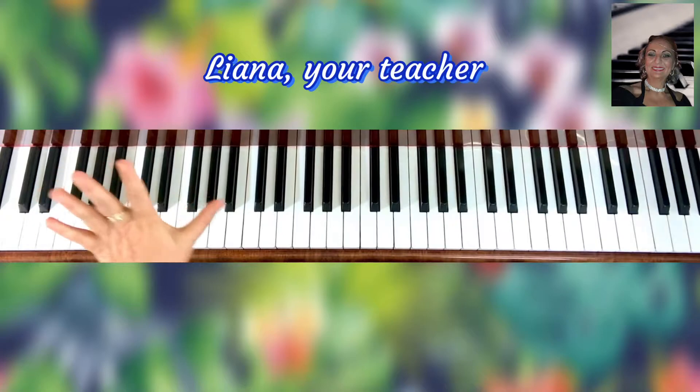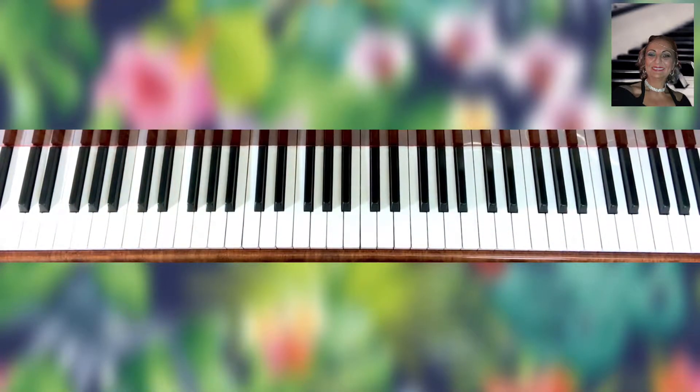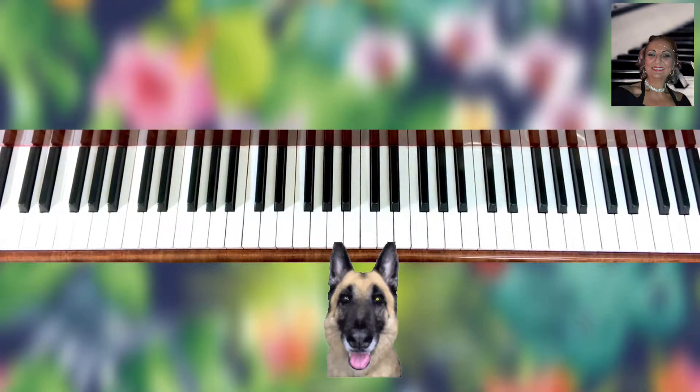Yes! Congratulations — even the dog is happy here!